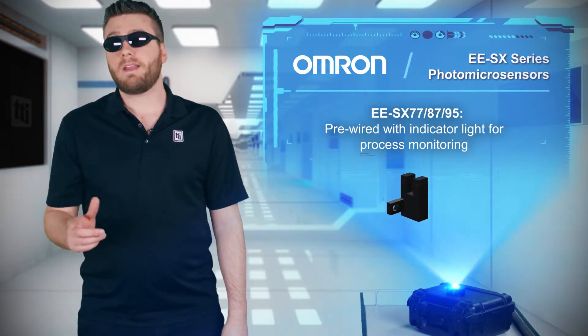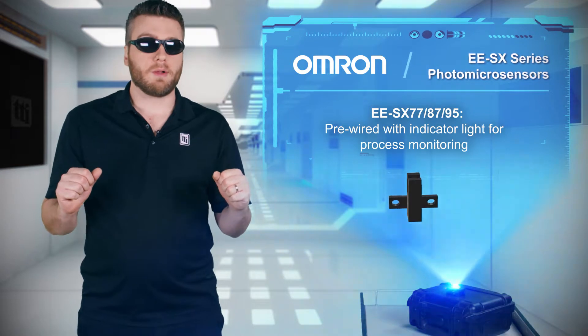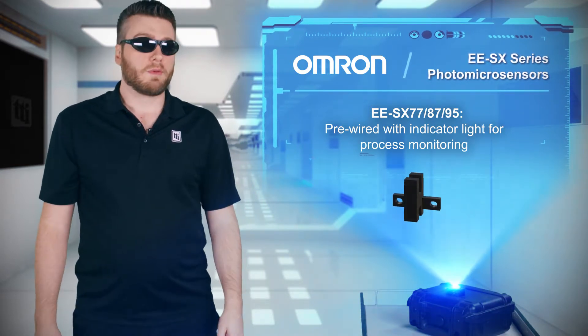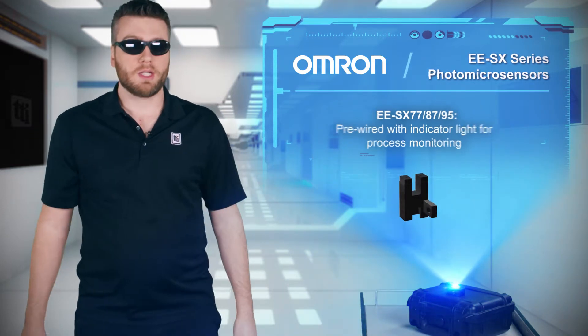EESX-7787 and 95-series sensors are pre-wired with either a standard or flexible robot cable and have bright indicator lights viewable from multiple sides, so workers can have those important water cooler conversations while still monitoring operations.